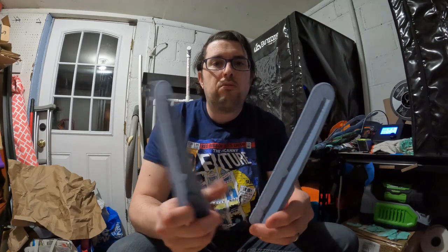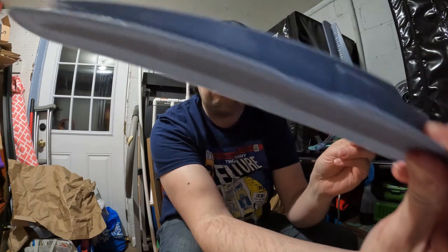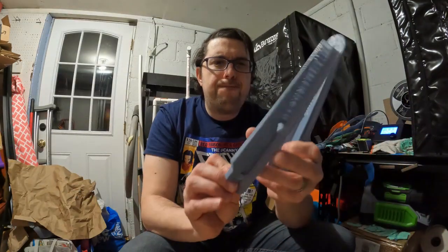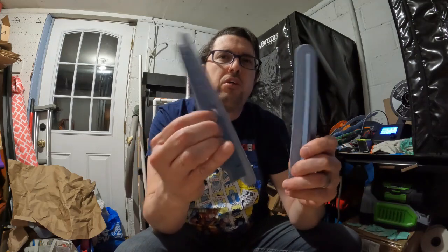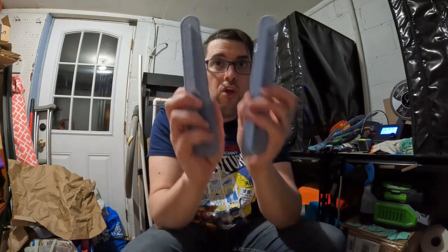Here are the two lower antennas. These are at about 5% infill, maybe a little higher — I forget exactly what I had it at. I printed both on a single bed and was able to have it done in about five or six hours with the speed going at like 150 to 160 millimeters per second.